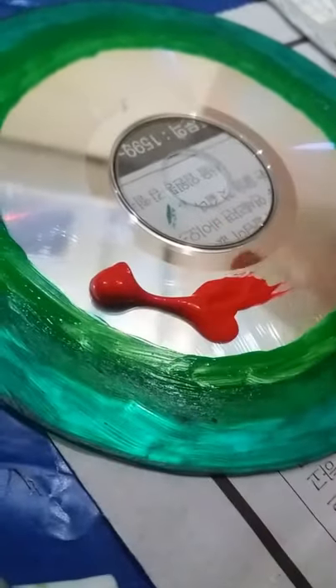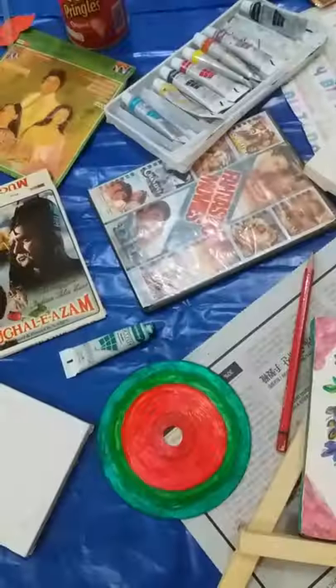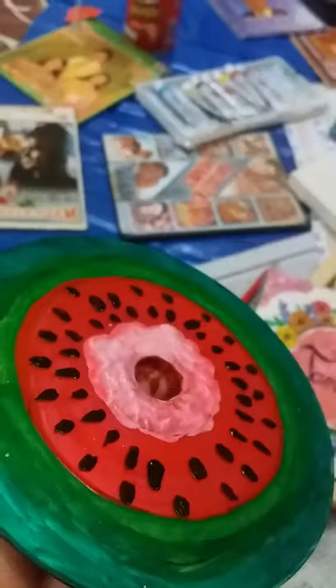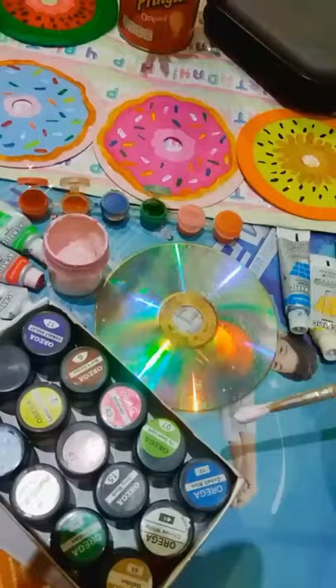Here I made a watermelon type painting on the CD. After finishing the watermelon CD art, next I am going to do some simple art.